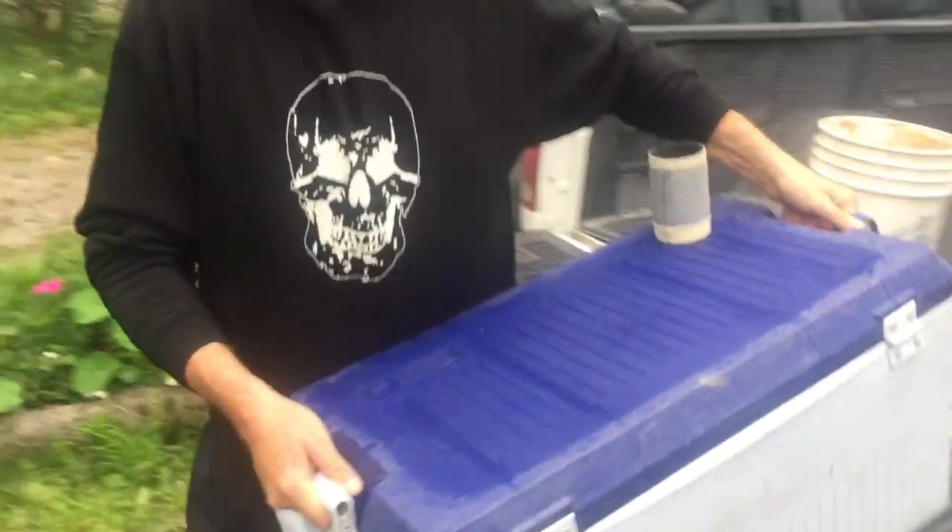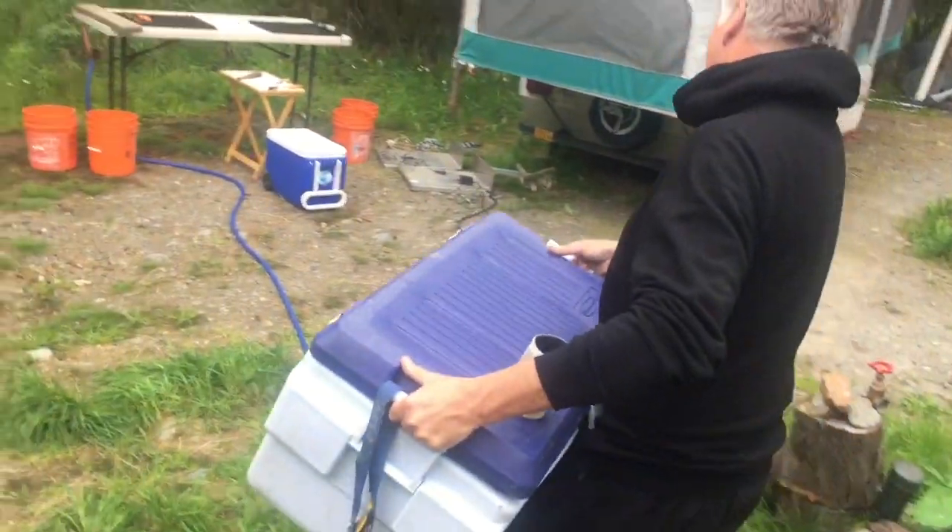Good morning. Today we're going to take you through the whole process of what we do with canning fish. We've got a cooler full of sockeye — Kenai River sockeyes.